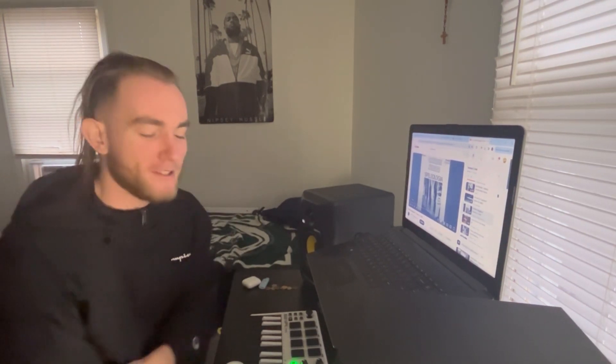Yo, yo, what's good y'all? Let's go through some samples. Let's cook up a beat. It's your boy Dem De Nero.